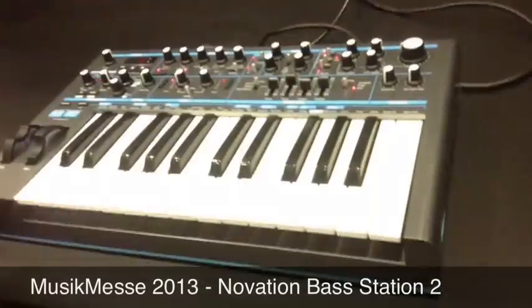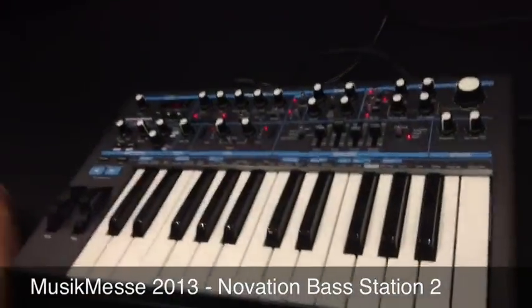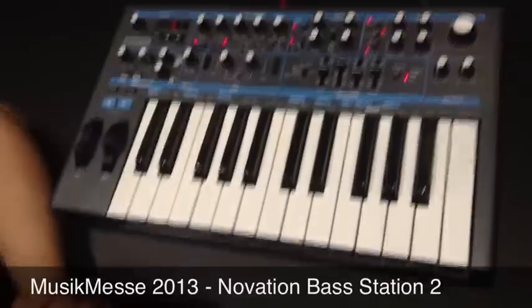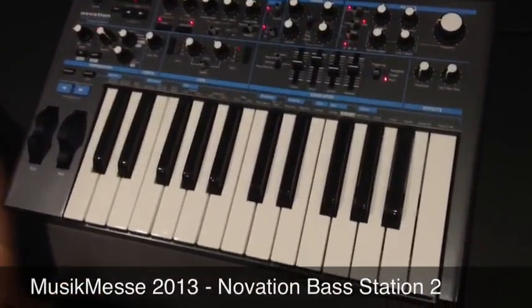Hi, I'm Chris Calcutt from Focusrite Novation. Here we are at Music Mesa 2013 with Gear for Music to have a first look at the brand new Bass Station 2 synth from Novation. We're really proud to have the Bass Station 2 here with us at Mesa.